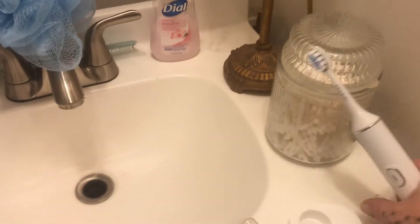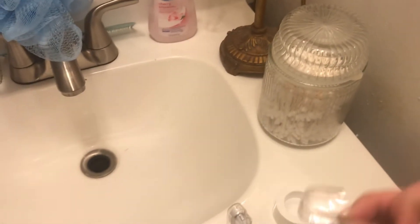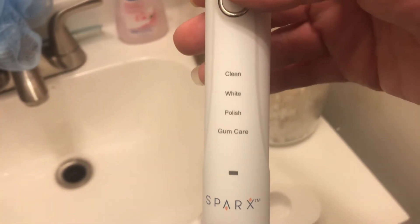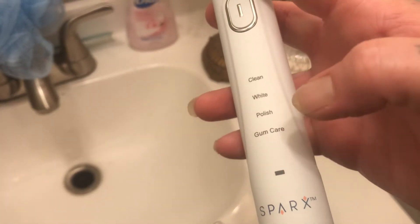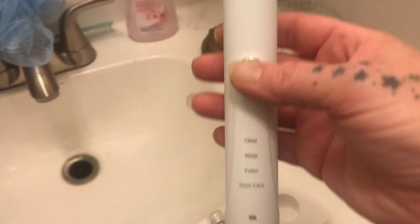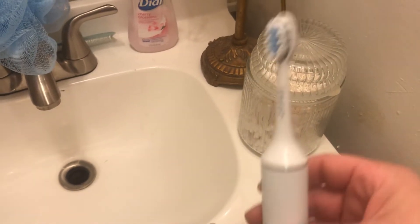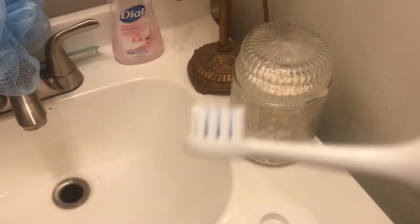The toothbrush comes with a hard plastic cover, which is really cool. You have four functions: clean, white, polish, and gum care. There's a power indicator and a memory feature, so it turns on in the mode you last used. And as you can see, it has rounded bristles.